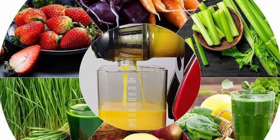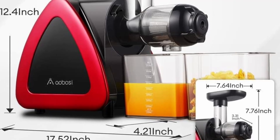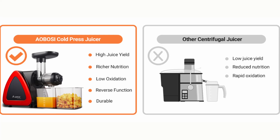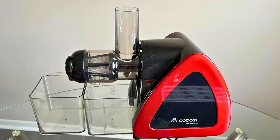The lower speed minimizes heat buildup and oxidation, ensuring that the juice retains its nutritional integrity. Additionally, the juice cup baffle helps to separate juice and pulp further, providing a smoother, pulp-free juice.